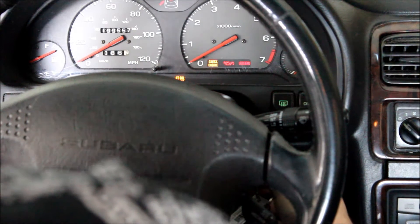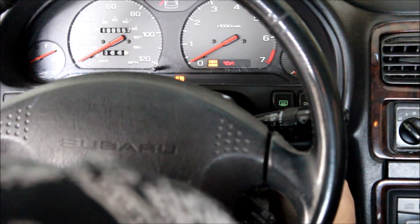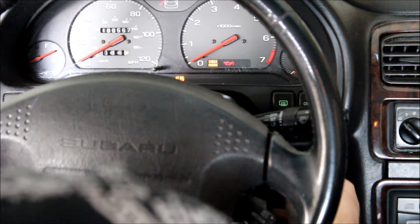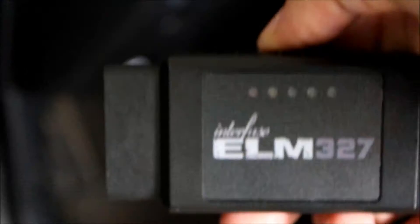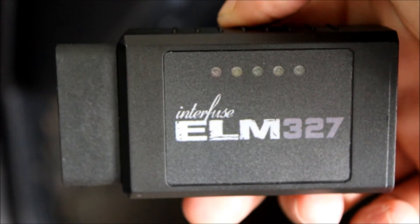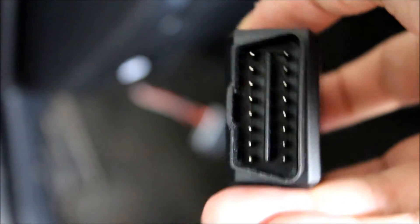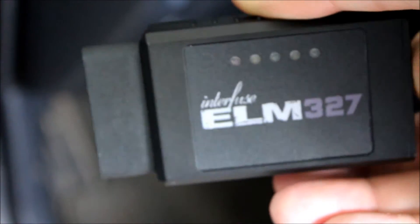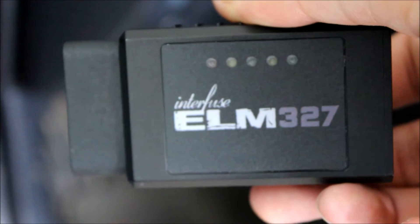I have a check engine light on, and I have a solution that you can use instead of going to your auto parts store or buying a $100 code reader. The scanner I'll be using in this video is the Interfuse ELM-327. It's an eBay Bluetooth OBD2 scanner that can check codes, clear codes, and also run real-time diagnostics.